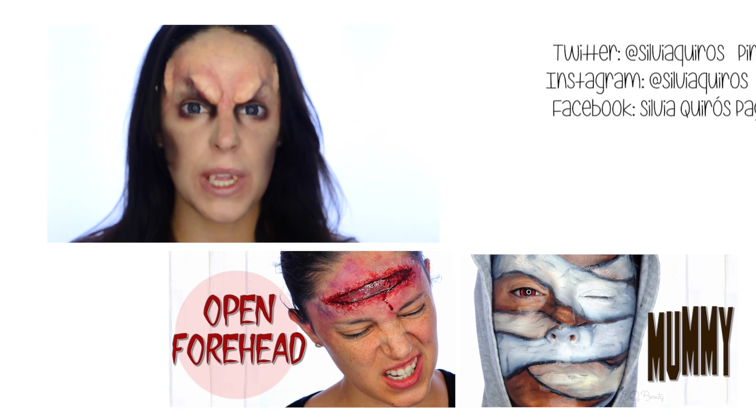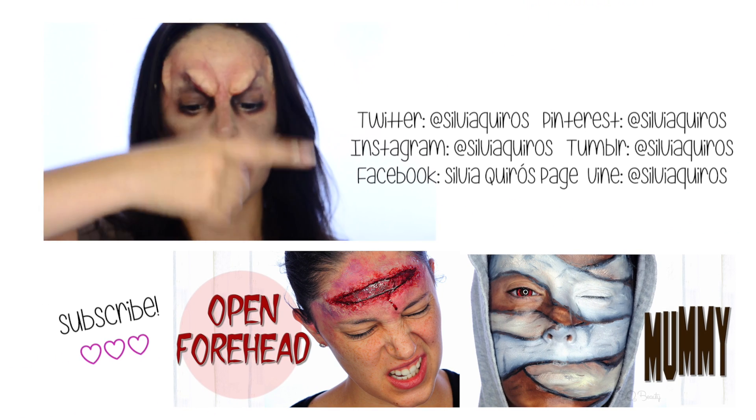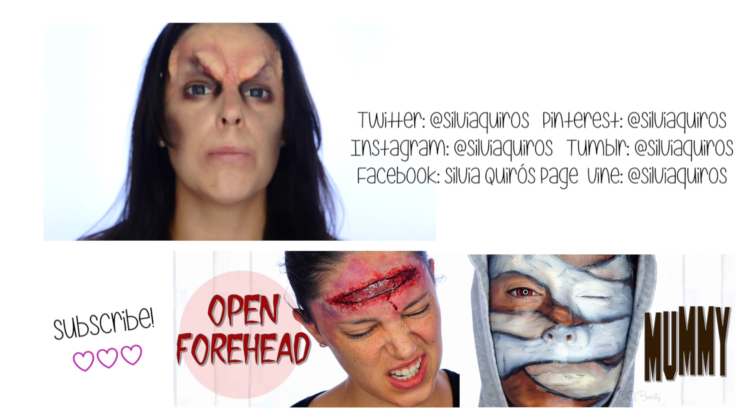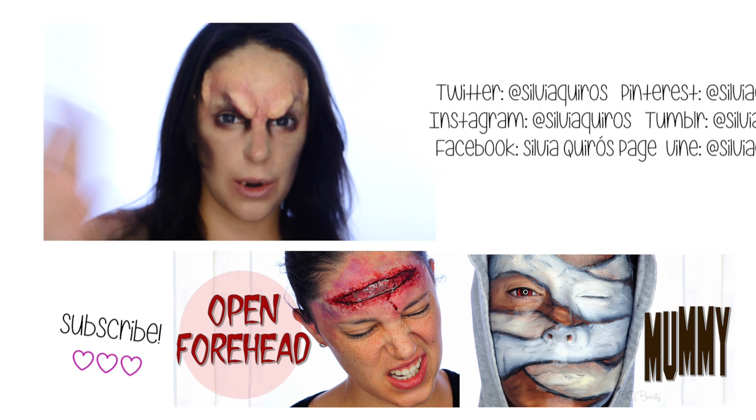Well guys, I hope you liked this makeup tutorial. Give it a go and put it into practice — if you do, please send me a picture on my social media. Thanks so much for spending some time with me. I upload every Monday, Wednesday, and Friday at 5pm. Be happy and see you in the next one. Ciao!